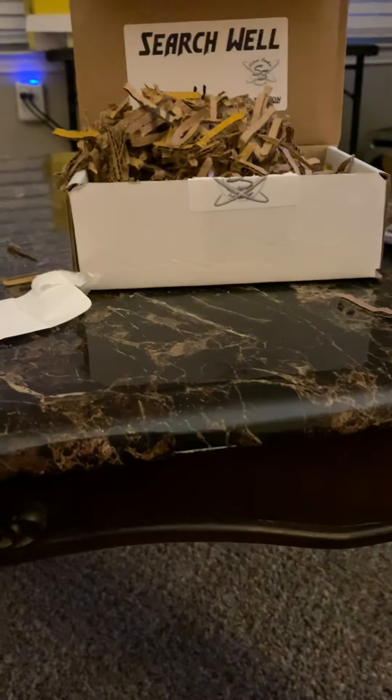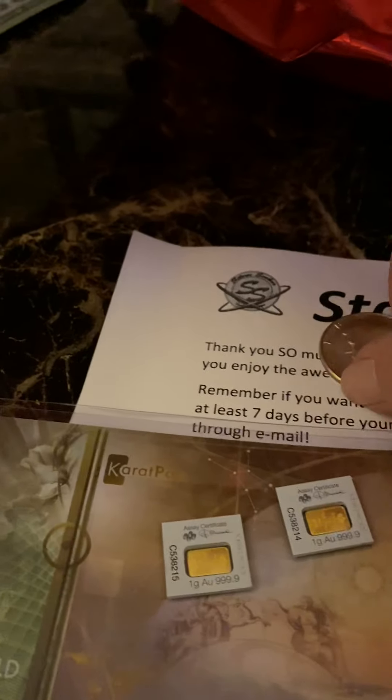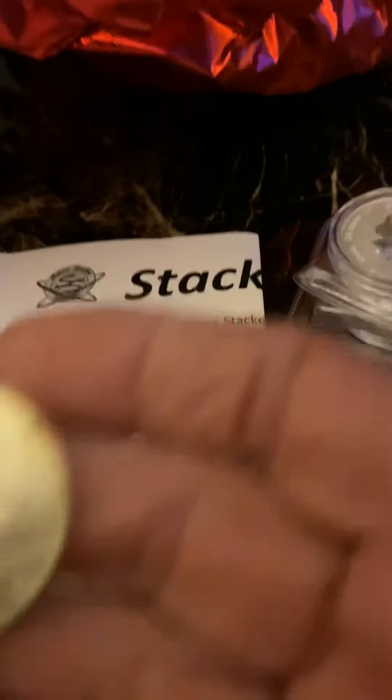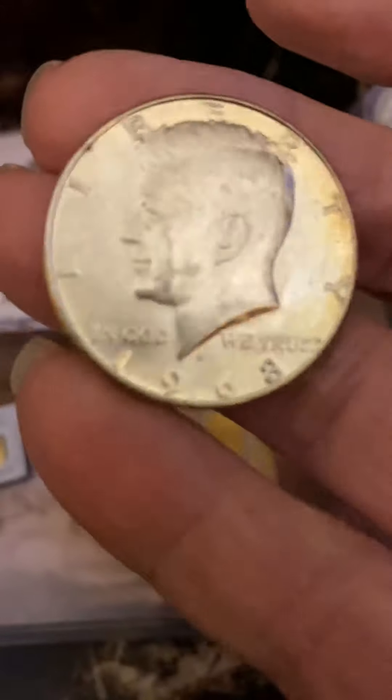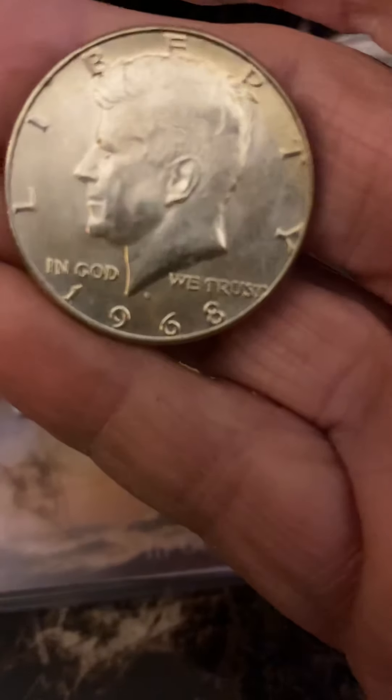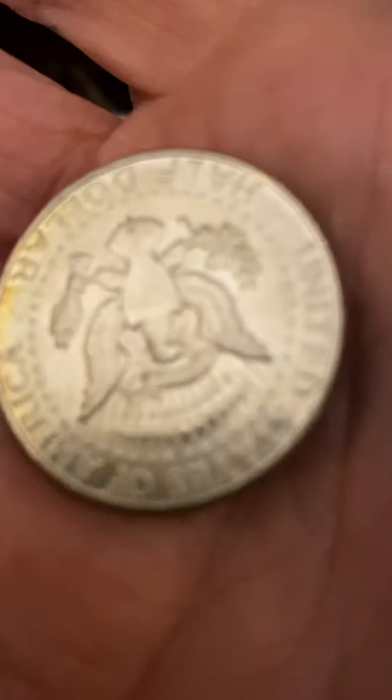There should have been four things. Three of them are gold and one of them is this — that 50 cent Kennedy half dollar. It's a Kennedy. Okay, it's a nice Kennedy too.